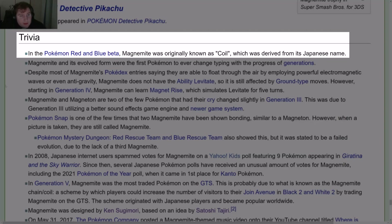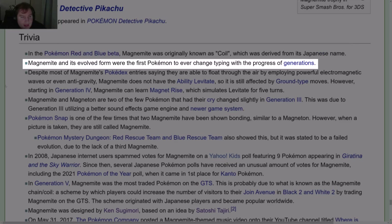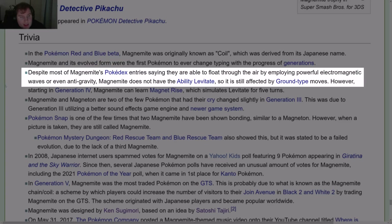Trivia: In the Pokémon Red and Blue Beta, Magnemite was originally known as Coil, derived from its Japanese name. Magnemite and its evolved forms were the first Pokémon to ever change typing with the progress of generations. Despite most Pokédex entries saying it floats using electromagnetic waves or anti-gravity, Magnemite does not have the Levitate ability, so it is still affected by Ground-type moves.